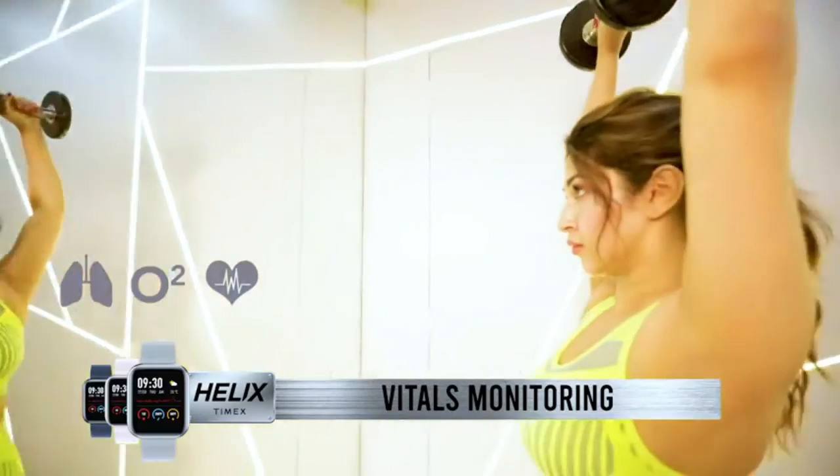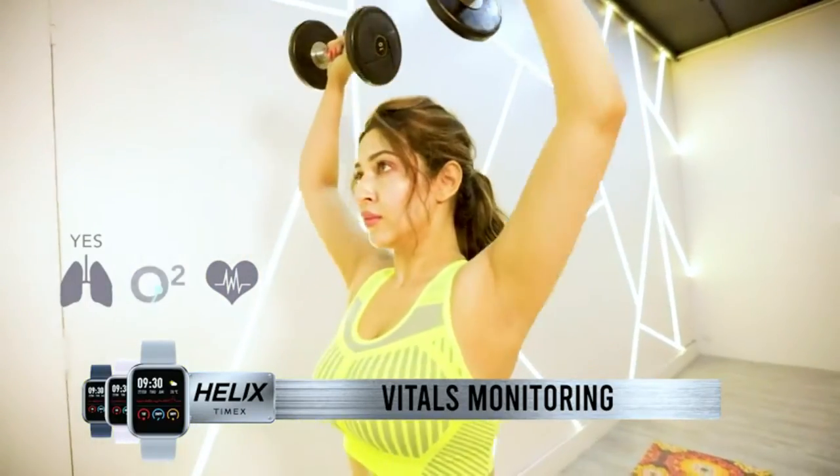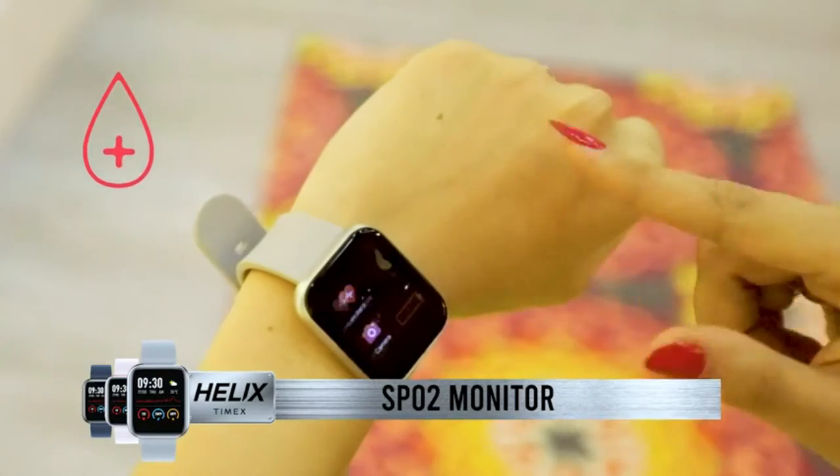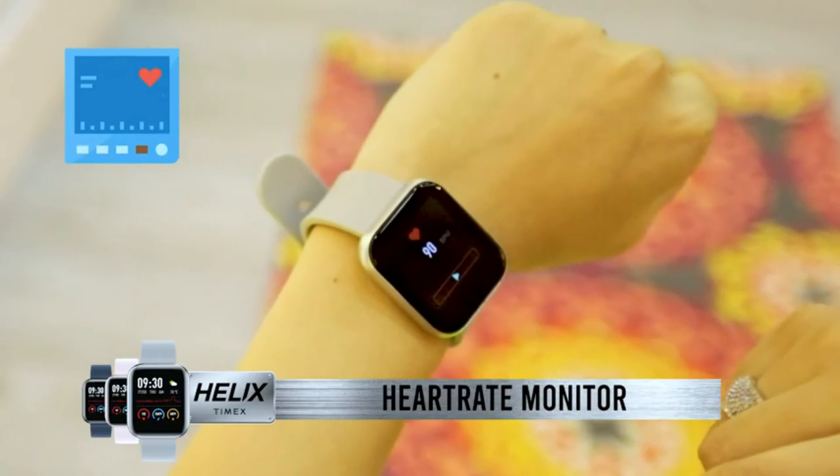And guess what? You can monitor your vitals and stay fit in style anywhere, anytime with the inbuilt SPO2 and heart rate monitor right on your wrist.